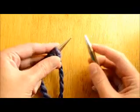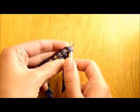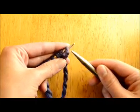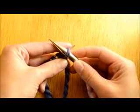For the purl stitch, you take your right hand needle and instead of going behind the stitch like we would with the knit stitch, we are going to go in front of it. So we go from the right to the left through the loop in front of your left hand needle.